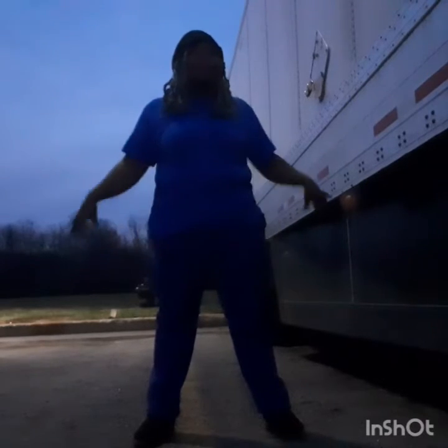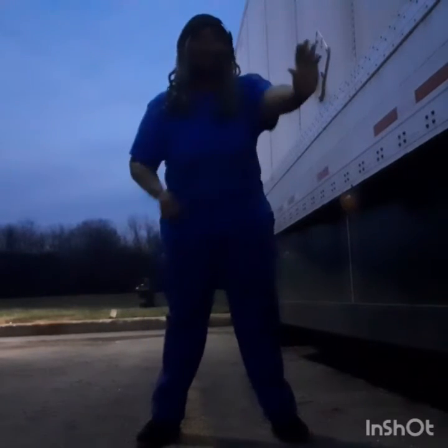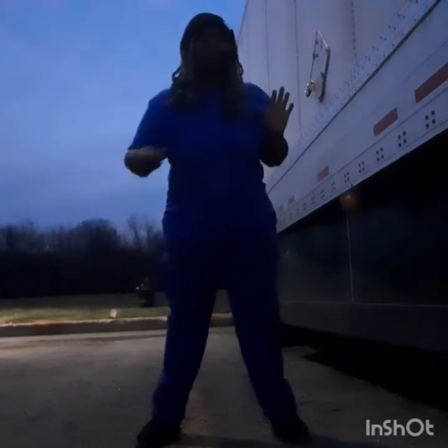Seven, eight, nine, ten, eleven, twelve, thirteen, fourteen, fifteen, sixteen — oh Lord, I'm about to give out. Okay, let's start back: seventeen, eighteen, nineteen, twenty, twenty-one, twenty-two, twenty-three, twenty-four, twenty-five, twenty-six, twenty-seven, twenty-eight, twenty-nine, thirty. Oh wow.